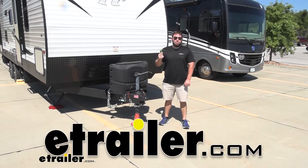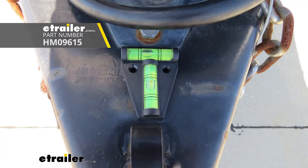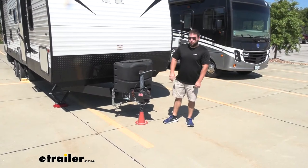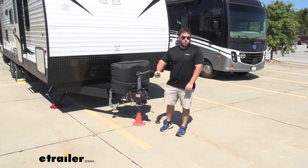What's up everybody? It's AJ with eTrailer.com. Today we're going to be checking out the Hopkins Crosstrek trailer level. It's going to be great for putting on your trailer. When you get to the campsite, you can easily see how much leveling you have to do. Let's take a closer look.